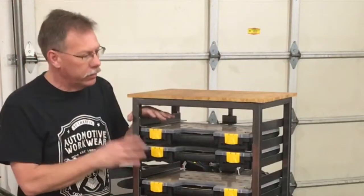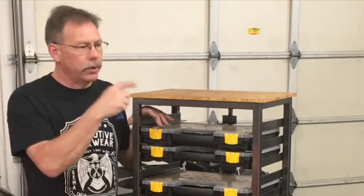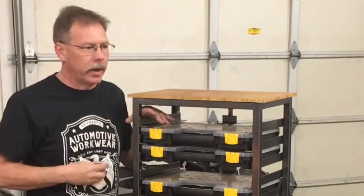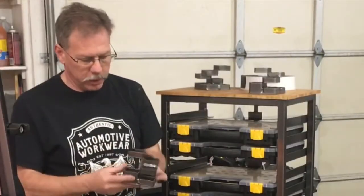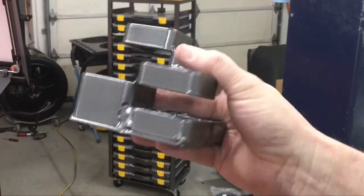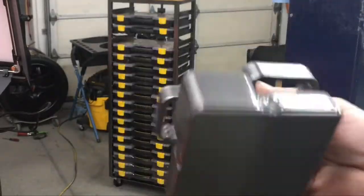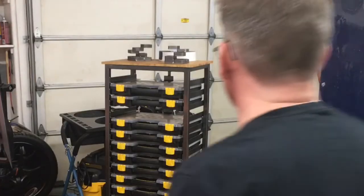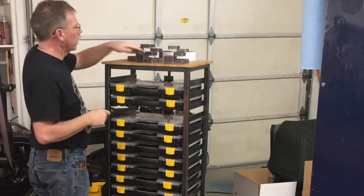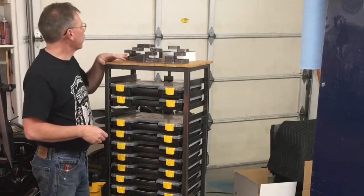I just wanted to show you the update — I've finished this. I also got back the little desk organizers, so I'll grab those and show you how they came out. Here are the desk organizer pen holders, whatever you want to call them. Nice powder coated finish — went with the same color for both, kind of a gunmetal gray.